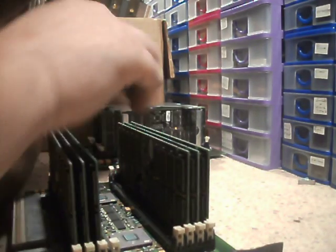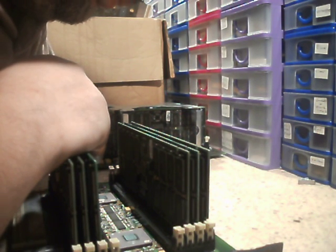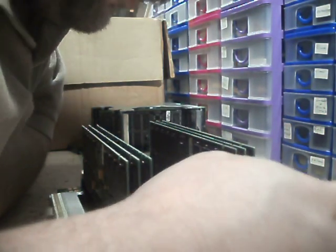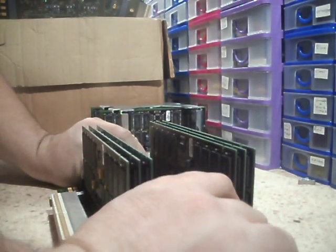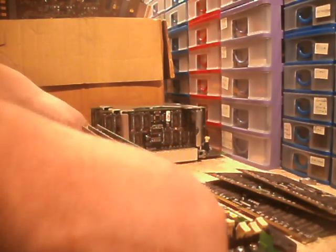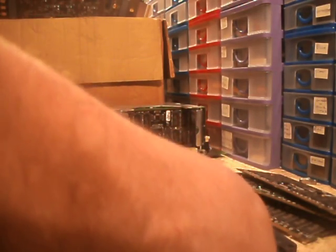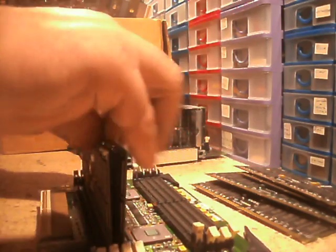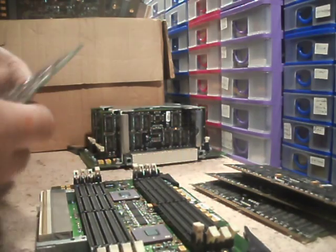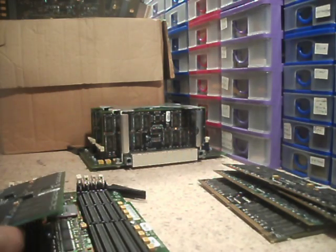This does have some stickers on it. It says 'Install pairs in sequence' on there. Just like your normal PC RAM. They're a bit tight though, but you can flick down the little latches at the end and that will release each memory module. As you can tell from what's written on that, they're 512 megs.